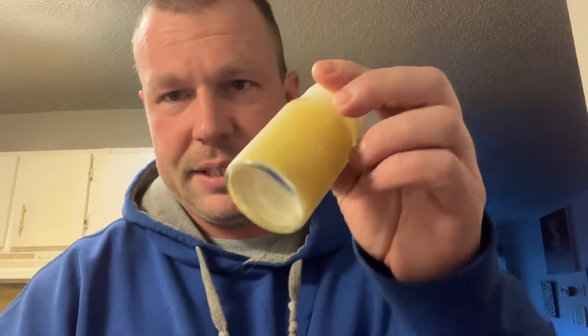Right here I got a ginger shot — this is two ounces of ginger. And this is broccoli juice, two ounces of broccoli juice. I'm gonna chase this one with this one because I drank all my apple juice. All right, you ready?